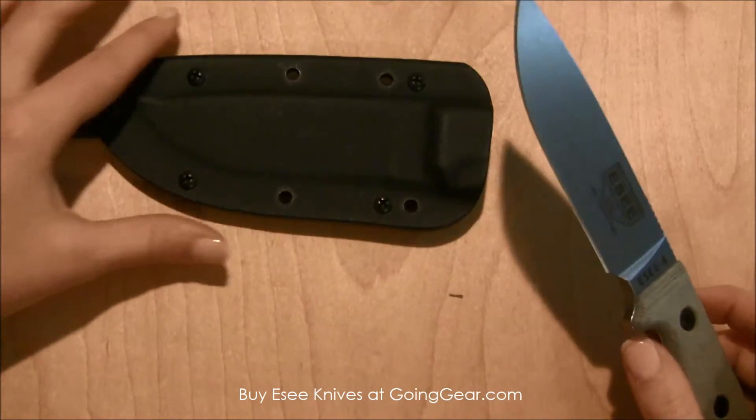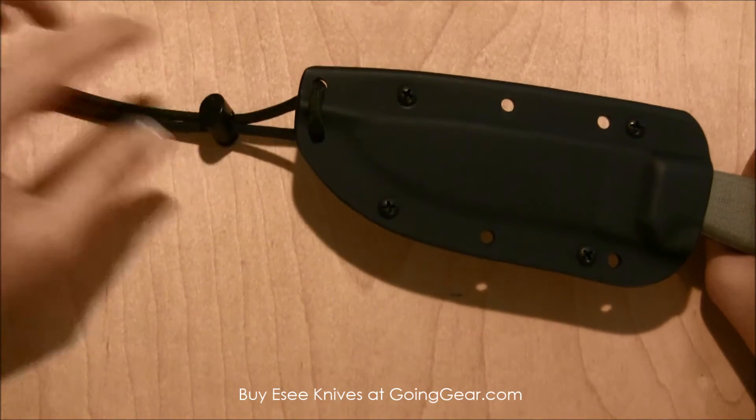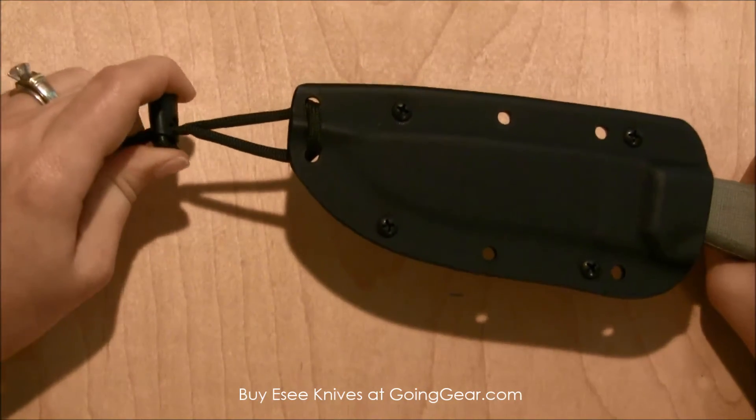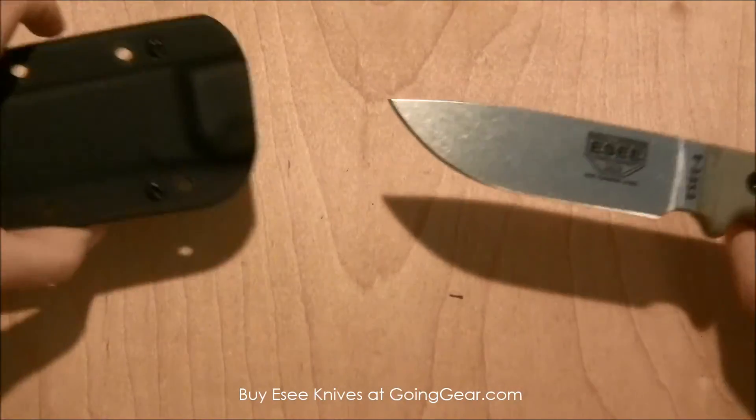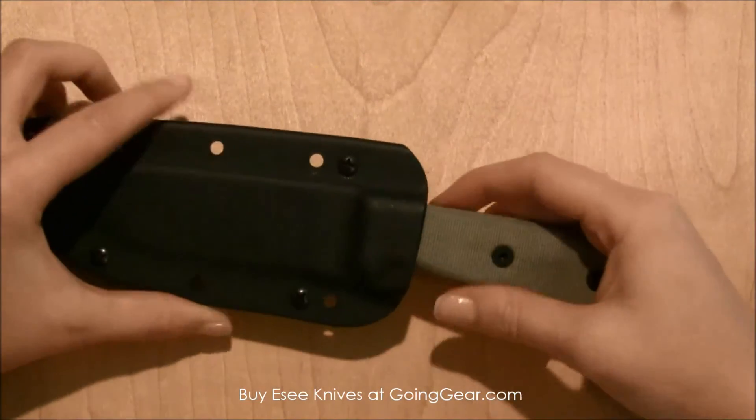It also comes with a really nice kydex sheath, and it fits in very nicely. It comes with paracord and a cord lock on it. Nice and secure, and easy to pull in and out of the sheath.